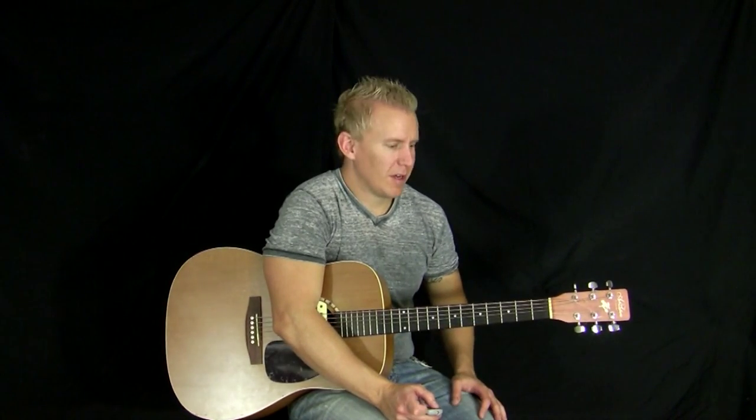Alright, thanks for stopping in. I hope that helped you get a grasp on the chords for Wagon Wheel, and maybe a couple of cool riffs to play around with. I'll see you on the next video — thanks so much.